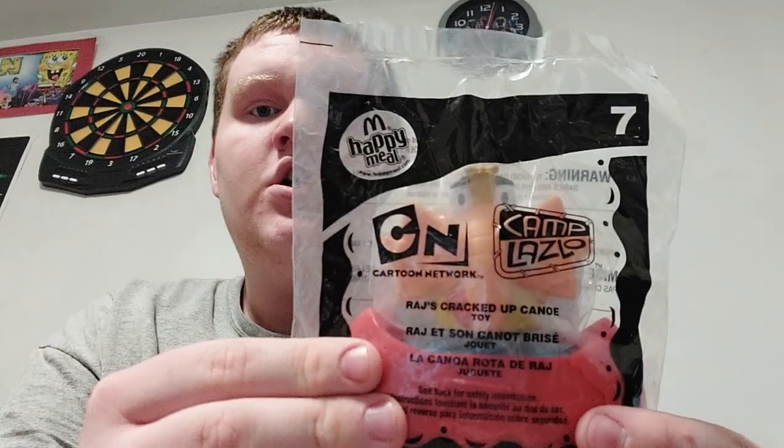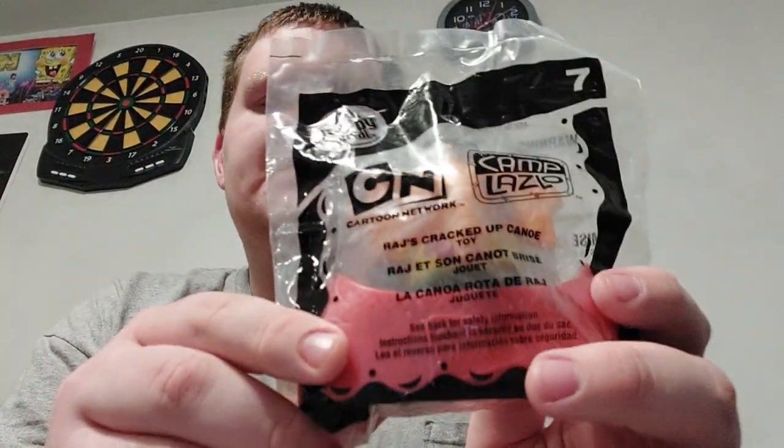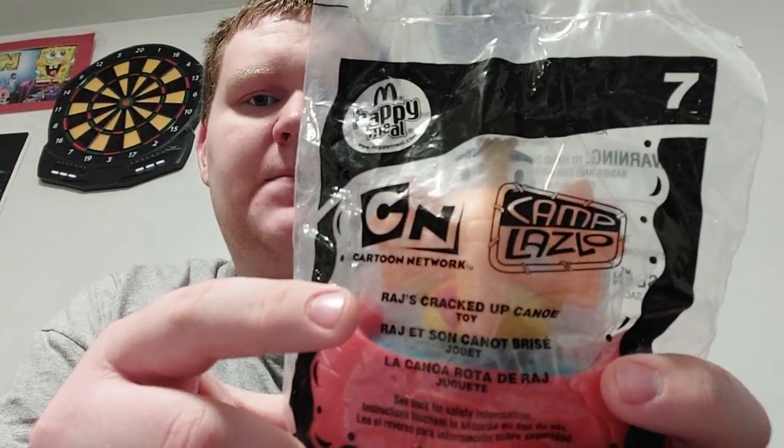It's like a grocery bag. I see a Happy Meal toy. Let me get this out. There's a letter. Is that everything? Yep, that's everything. Check it out — I got the Happy Meal toy of Cartoon Network's friends, which is from Camp Laszlo. And this is called Raj's Cracked Up Canoe. So I'll open this up.